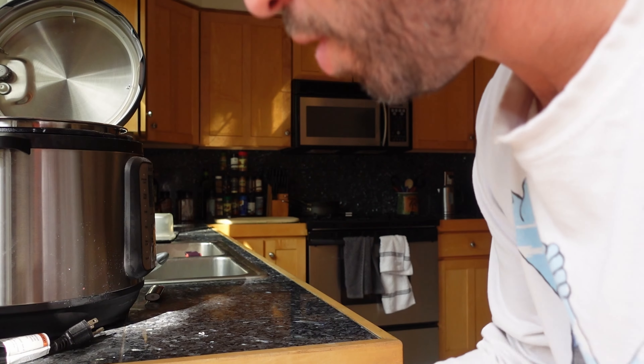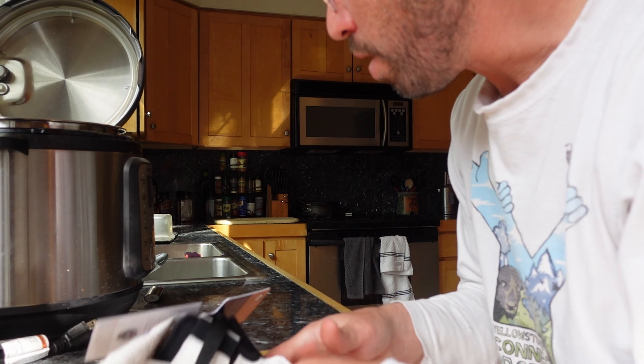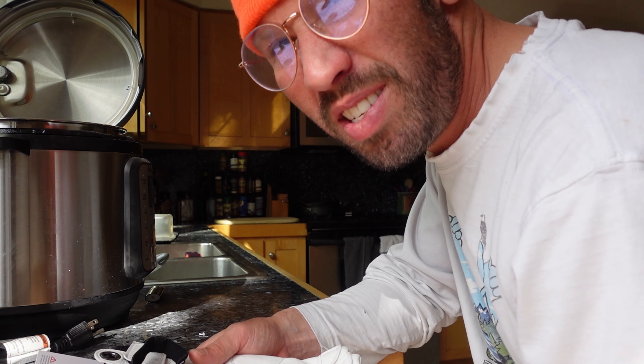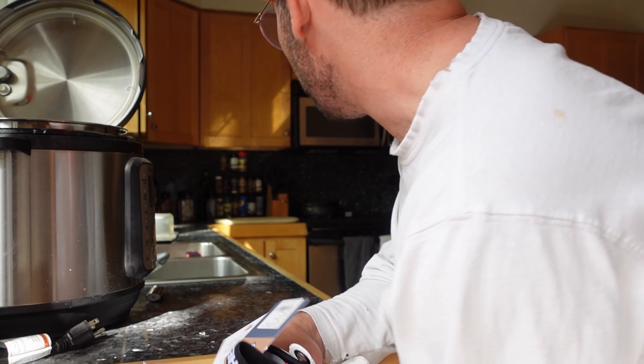So the first thing is: before you ever use your gloves, because they're clean at this point — this is when you want to do this. You can do this when your gloves are dirtier too, but they're just going to stay looking dirty, especially with white gloves like this. You've got to be careful with that.